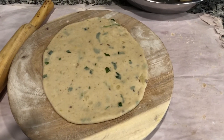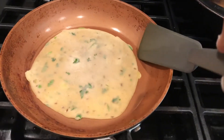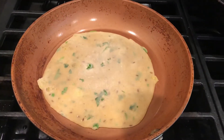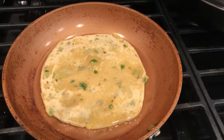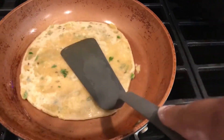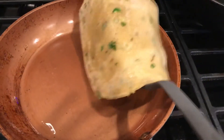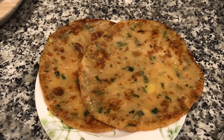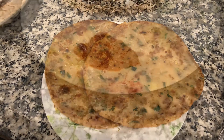Preheat a tawa for making the paratha. Place the paratha on the tawa and let it cook from the bottom. Now I am adding a little oil and shallow frying the paratha. My parathas are ready — see how nice they are! Enjoy your paratha with pickle.